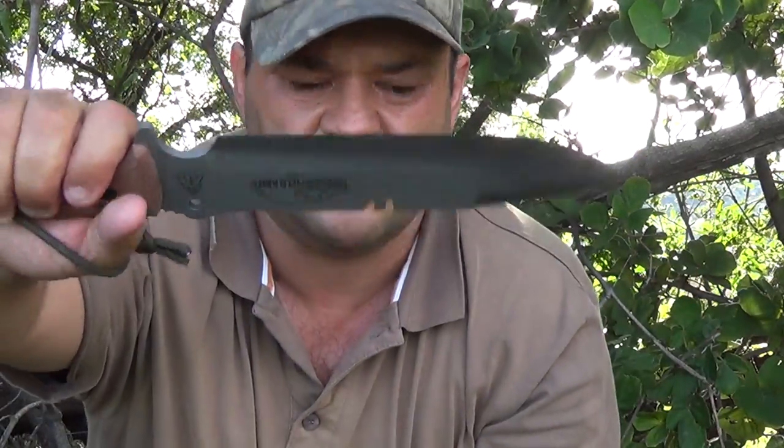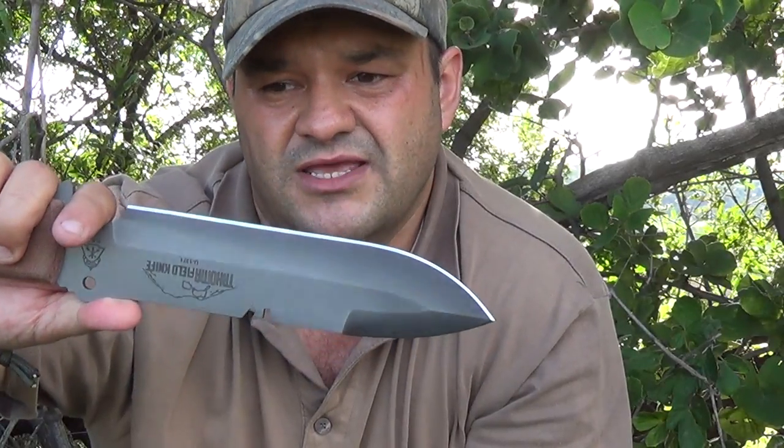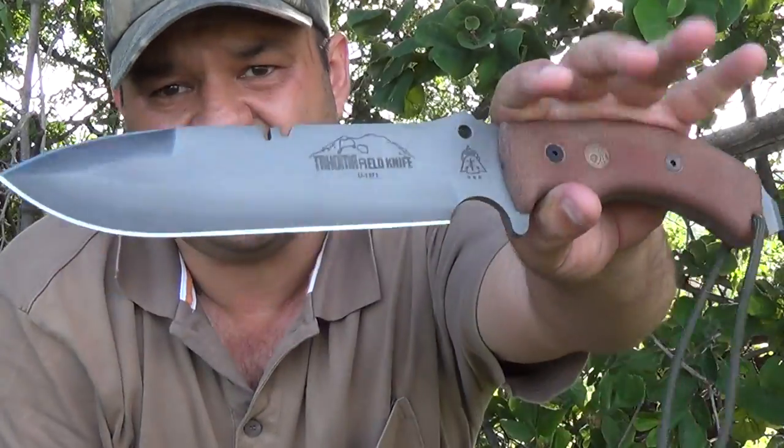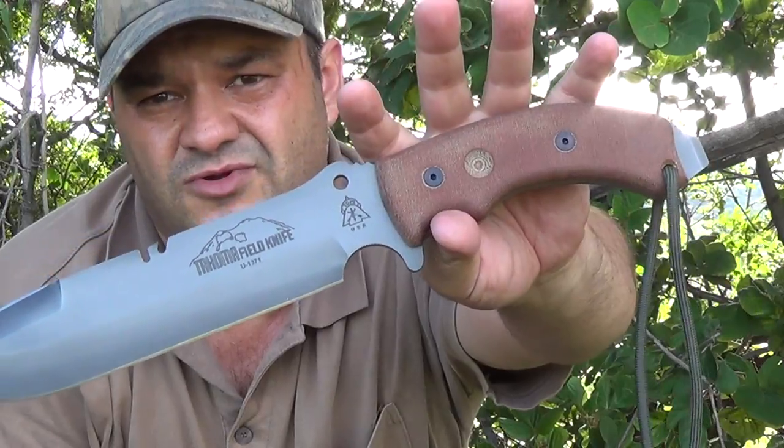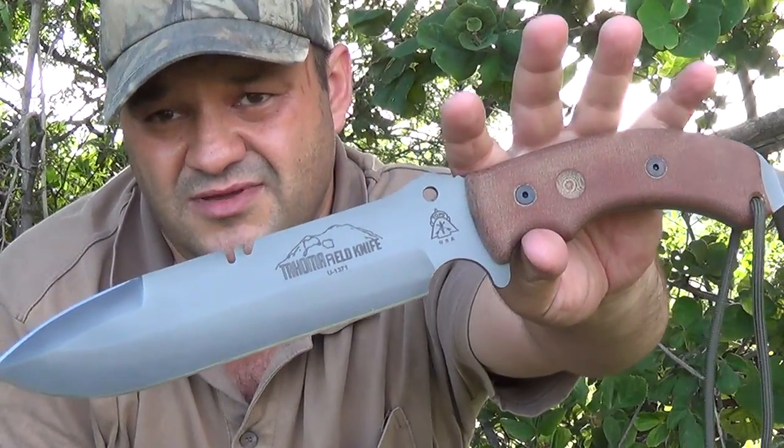I'm not going to baton with it — that's just something I don't believe in doing. We all know the knife can baton; it's strong enough. But for a one-tool option, absolutely. I'm not a one-tool-option guy and I normally carry a few blades when I go out, but five out of five, Andy — this is really a good blade. I would highly recommend this knife.